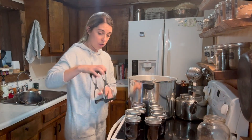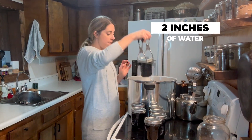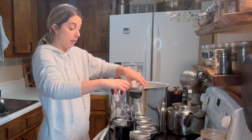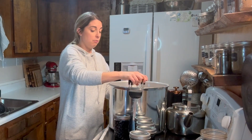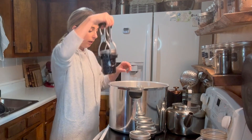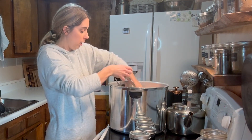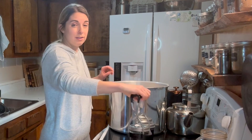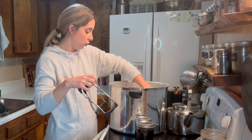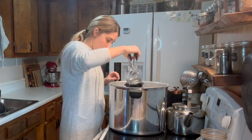Now it's time to get them all into the canner. I have my canner filled with about two inches of water. You want to make sure there's enough water that it won't evaporate during the canning process, because these are going to be in the canner for one hour and fifteen minutes. You do not want your jars submerged — when you pressure can you just need enough water in there for the full processing time. As I'm putting my jars in I'm making sure they have room in between and are not touching.